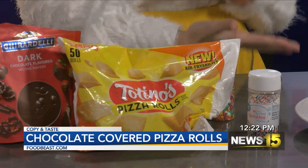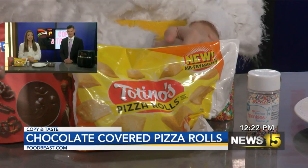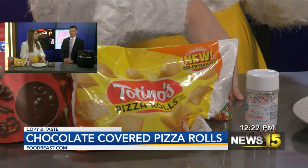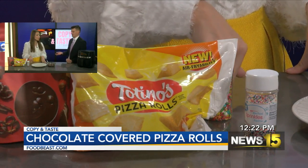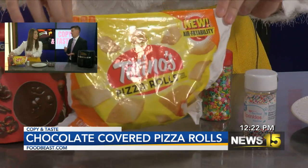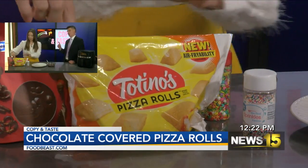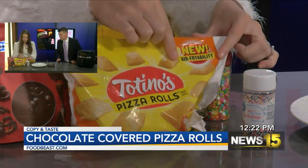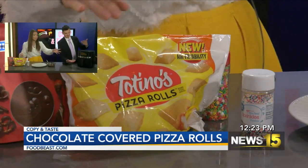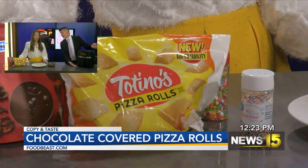I did find the recipe from foodbeast.com. This isn't a difficult recipe because really it's just taking the pizza rolls — they're already made, we don't have to make them. So we whipped out our handy dandy trusty rusty air fryer. This thing is magic.